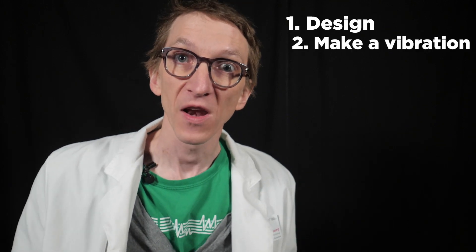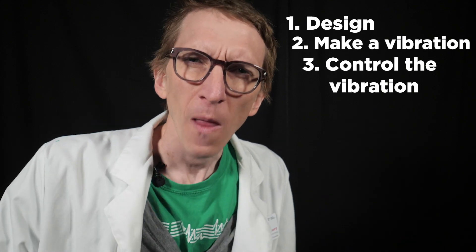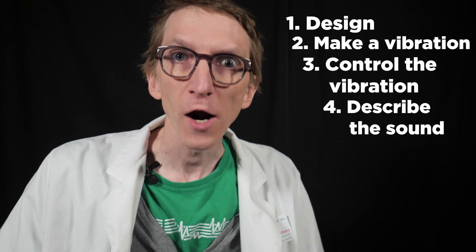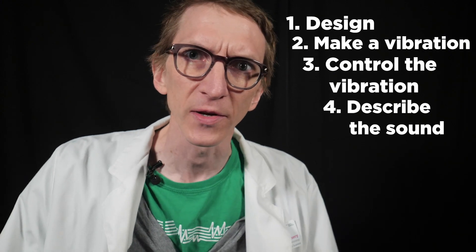We're going to use the National Music Center's Instrument Exploration Toolkit to look at how this thing works. We're going to look at how our bodies are put together to give us a voice, what part of it vibrates, how we can control the vibration, and we're going to spend a lot of time talking about timbre. Our voice as an instrument has better timbral control than almost any other instrument out there.